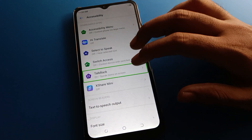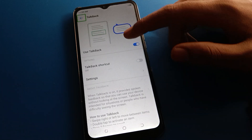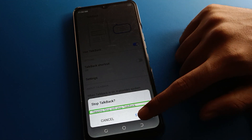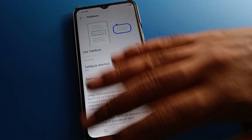Double tap on Accessibility. Inside, you can see the TalkBack setting. Single tap to select it, then double tap to open. Double tap on 'Use TalkBack', then single tap and double tap again to turn it off. Your TalkBack problem is now solved.